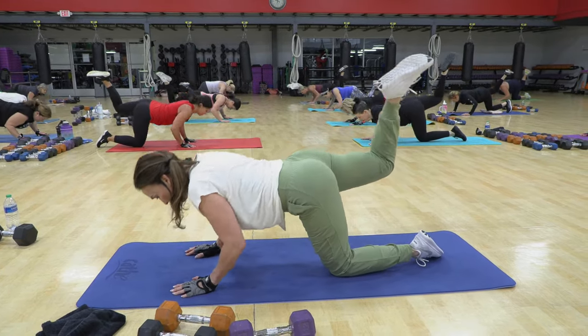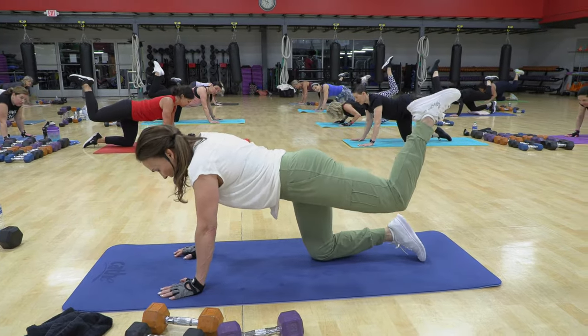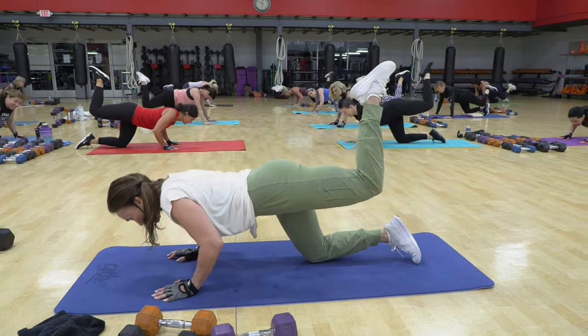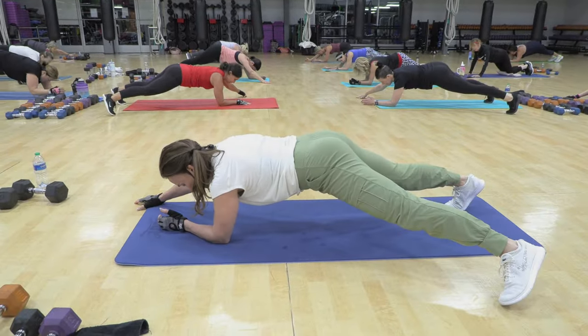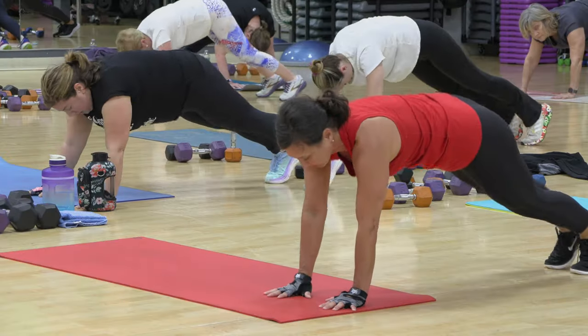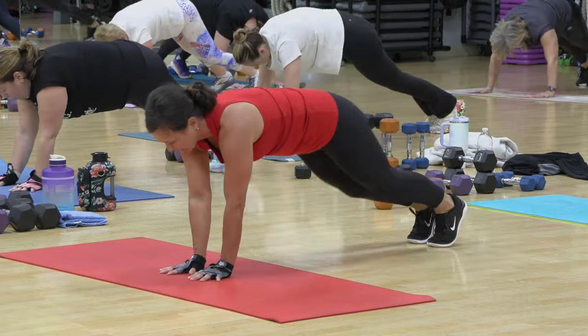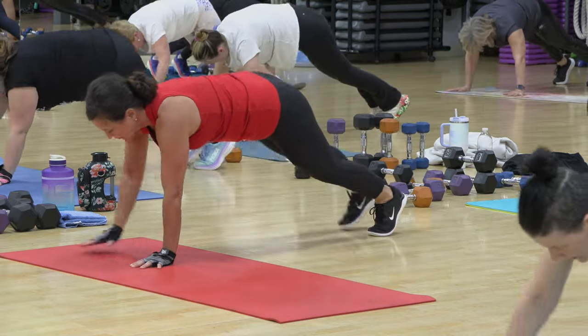Bend, partial. I am in no hurry on those partials. Lift. This partial is slow. Opposite. In. You thought we were gonna go faster. Bounce, do it again. Bounce, in, bounce, in, bounce, in. Bounce.